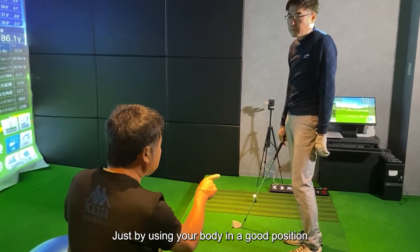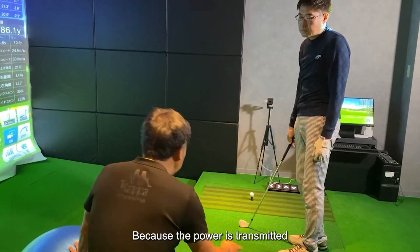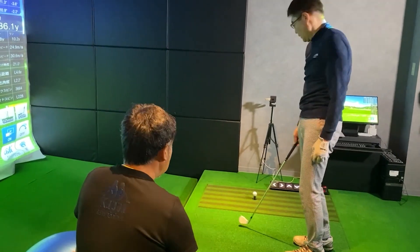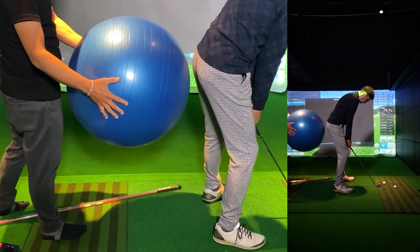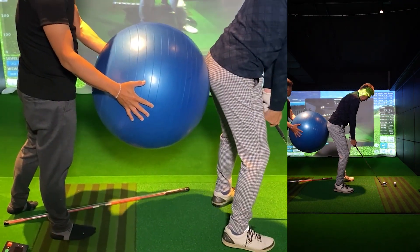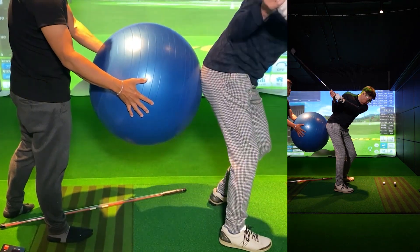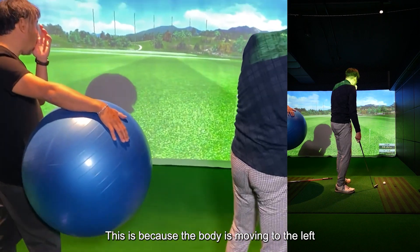As it is now — just by using your body in a good position, the ball will fly because the power is transmitted. How have you been losing force? This is because the body is moving to the left.